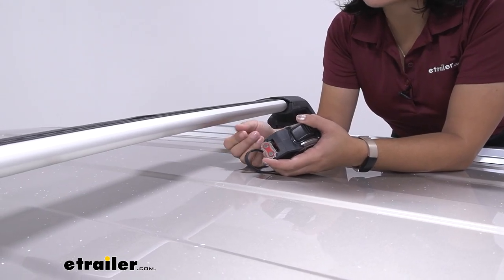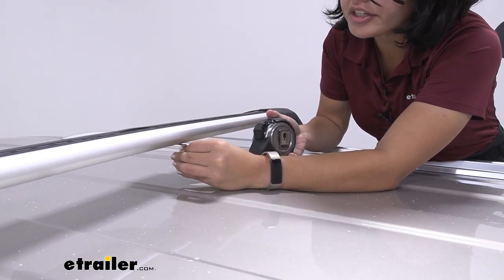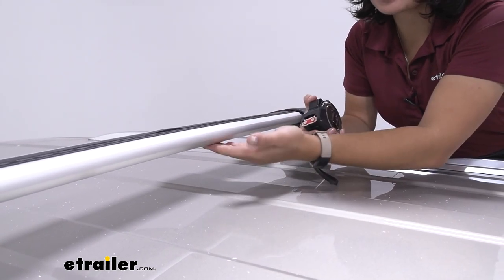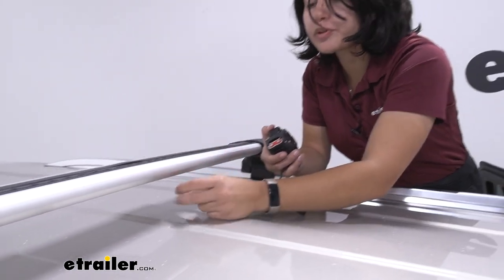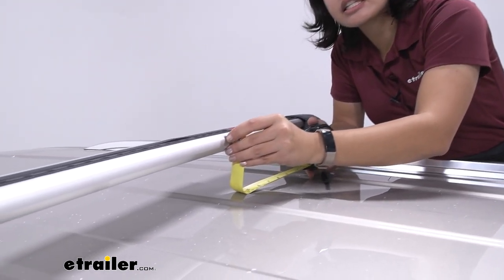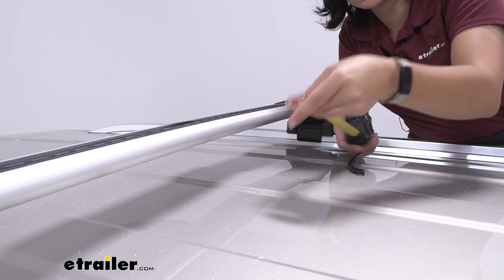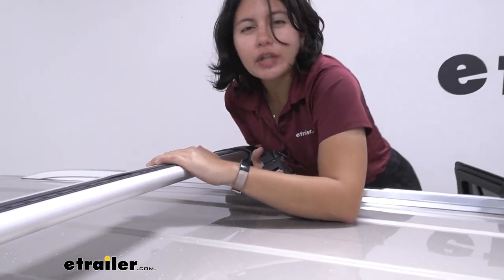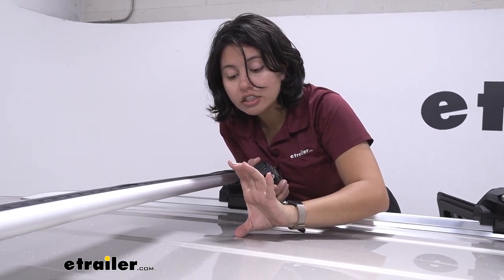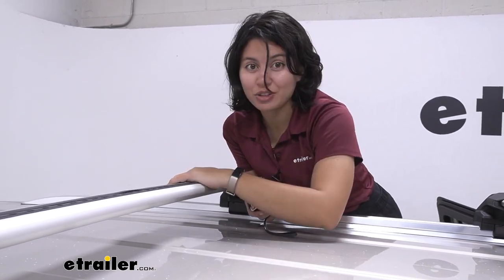For the height this adds to the top of the roof, there are two measurements to know. First, the distance from underneath the crossbar to the top of your roof is two and a half inches — that's how much space you have for clamps or U-bolts with wing nuts for different accessories. It's on the lower side but still usable. Next is the height added to your Tahoe overall: four inches — that's where your cargo will sit. If you're carrying skis with extra tall bindings, make sure there's enough clearance, and if not, look at accessories that give you that extra height.